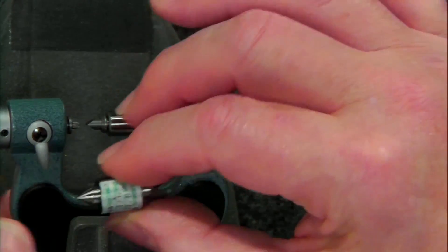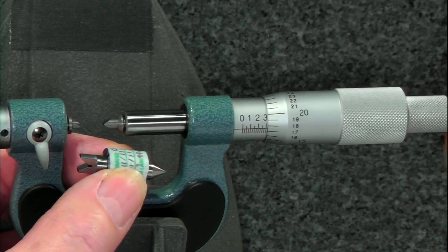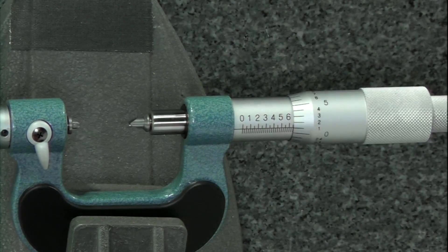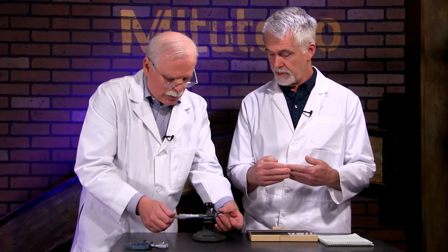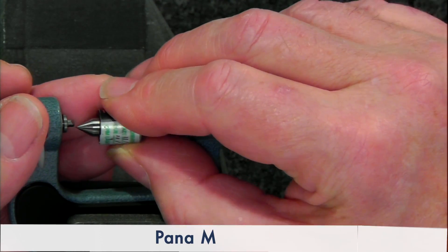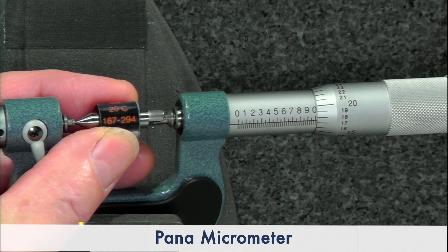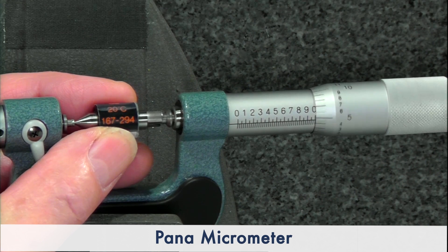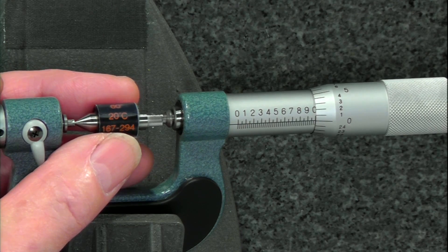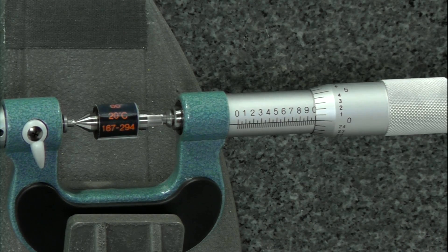I prefer to use what Mitutoyo calls a thread pitch standard. It's exactly one inch halfway down the angle and halfway down the cone, so it simulates a perfect one-inch pitch. Rather than zeroing it by bringing the two pieces together, you put the standard in there — that's what we're going to do in this case. We'll bring this right down here, and right there is the one inch. I prefer to use a standard because we know they're perfect, with no error involved.